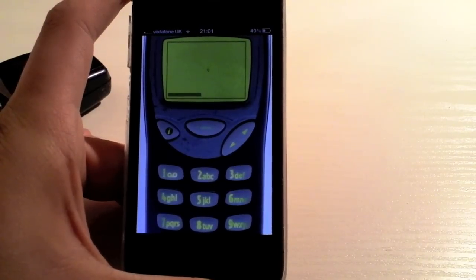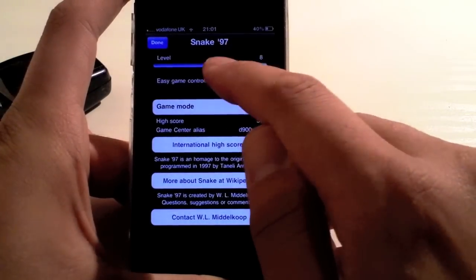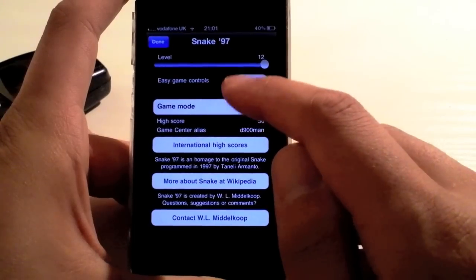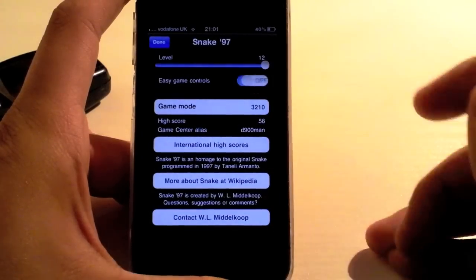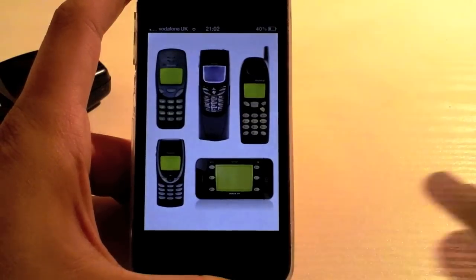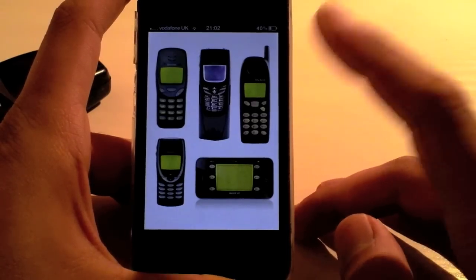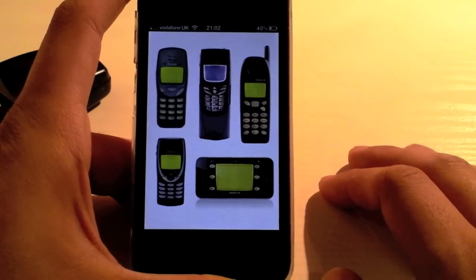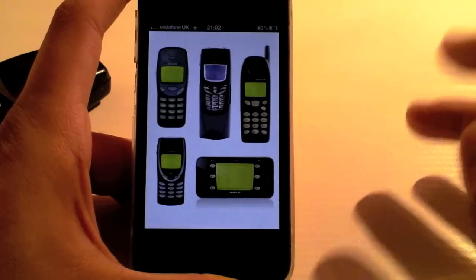It's got loads of different modes to pick from. If we just go into information, you can set the level — the difficulty from 1 all the way up to 12. You can have easy game controls on, which gives you up, down, left, right. You also have different types of game modes where you pick what type of phone you want to play on. You have the original 5110 from Nokia, the 3210, the 8210, the 8850, and also an XL mode.